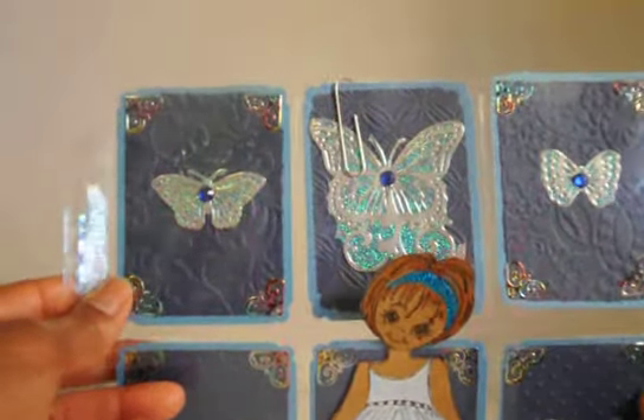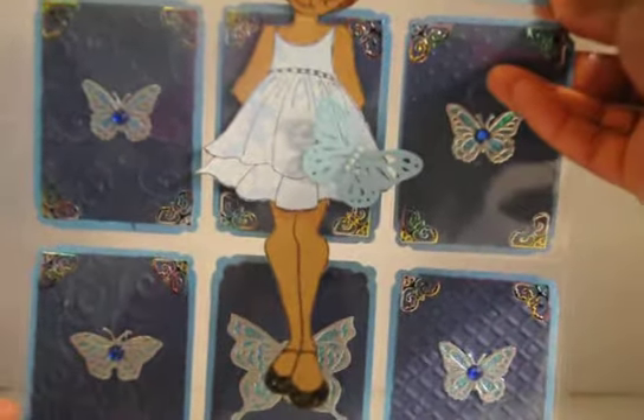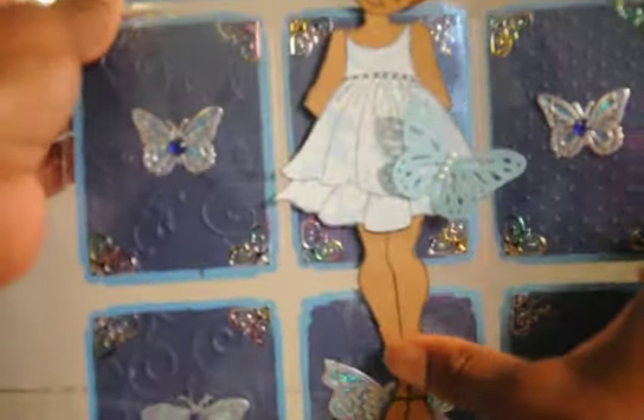What I decided to create for this week's collaboration is a pocket letter. What I decided to do is use the embossing folders in each of the pockets. This particular pocket letter is all blue, and as you can see, it is featuring butterflies. I also have put a Prima doll on here. I used several embossing folders from Sizzix, and basically all I did was just emboss my top layer of my pocket letter.